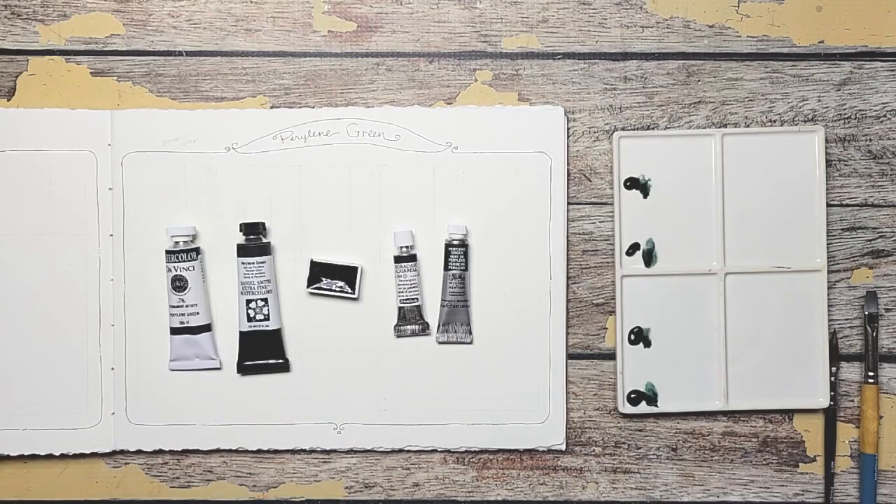Hello and welcome back to my channel. Today we're going to do a comparison of perylene green. This is a new color to my palette because I was looking for a green that had a blue cast, and when I saw perylene green I thought it would fit the bill, but I'm not sure which perylene green is best.